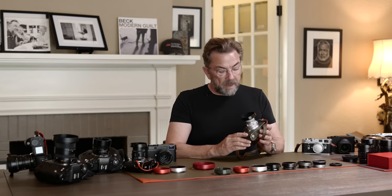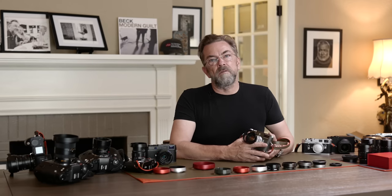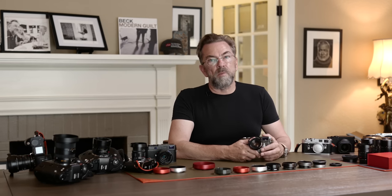Today, I will tell you about the ventilated shades. There is one term in photography — ventilated shades — that if you look it up online on Google or Wikipedia, you're not gonna find much information. So let me tell the history of the ventilated shade and why it might be a good idea, or why you might not need it.